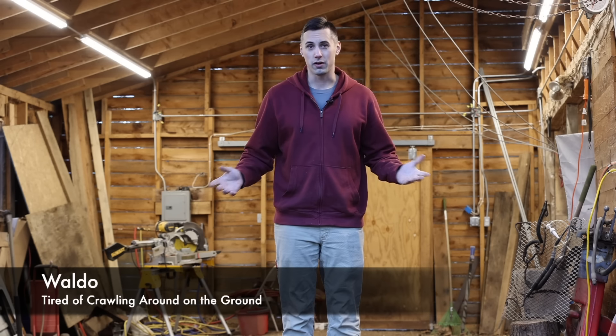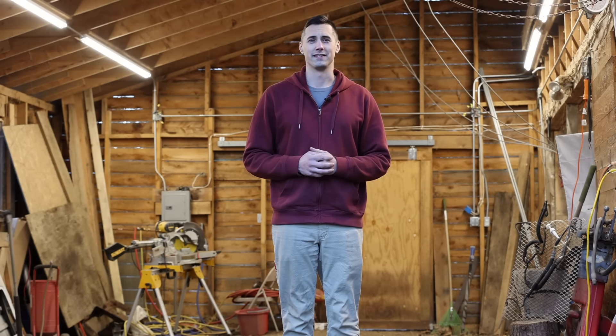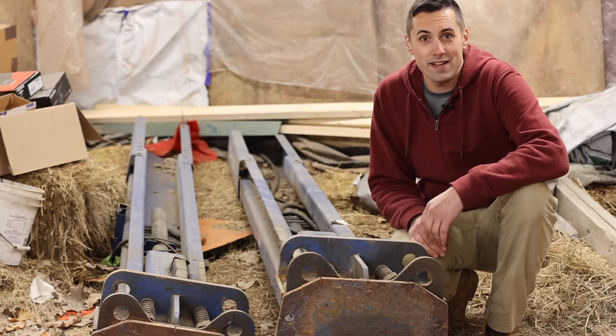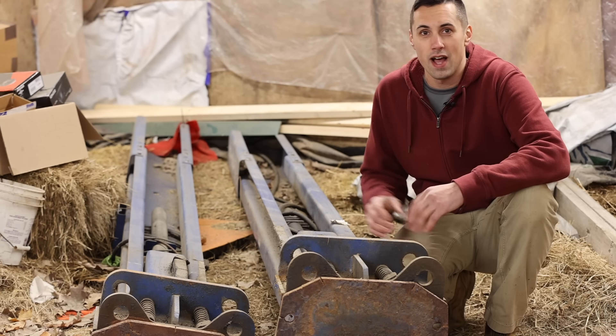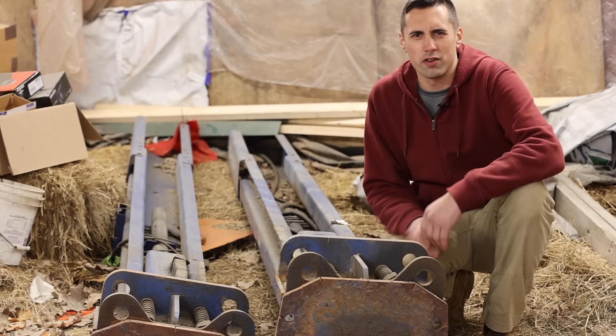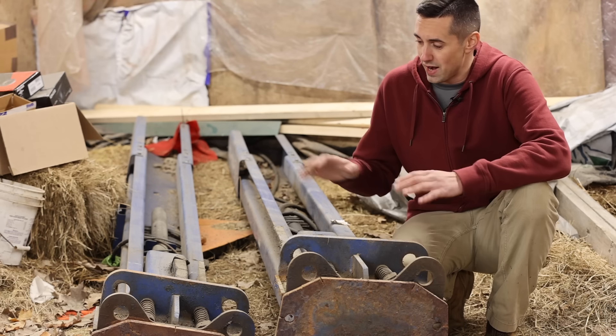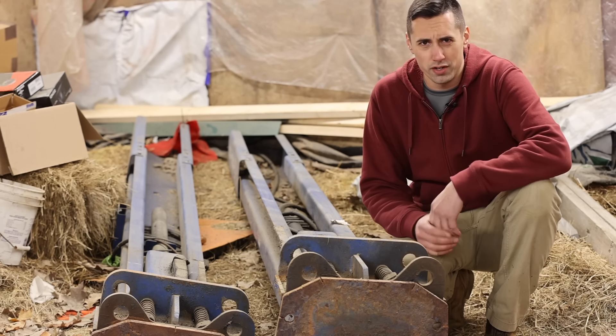Hello and welcome to the channel. My name is Waldo, and in this video we're going to be pouring a concrete slab and installing a two-post automotive lift. And here it is. It's a 9,000-pound asymmetric lift. I bought it a couple years ago at an auction.